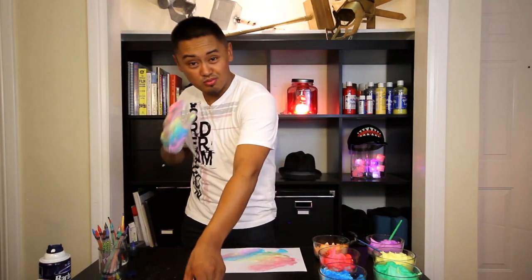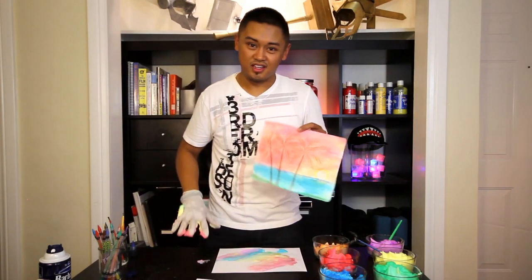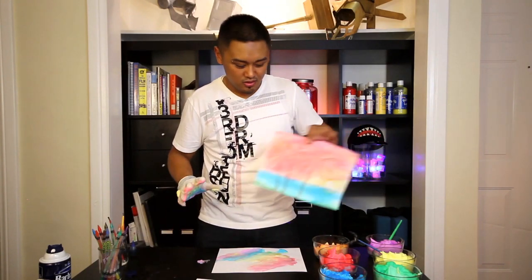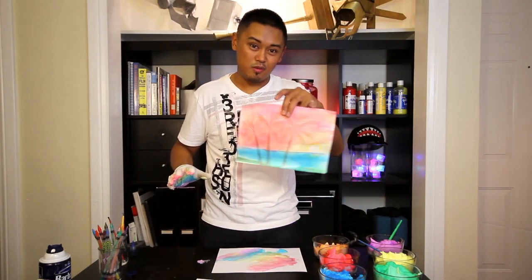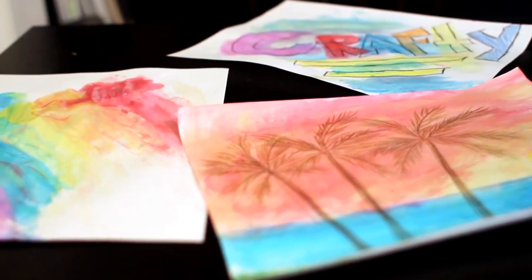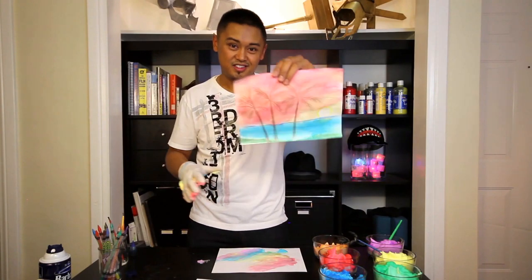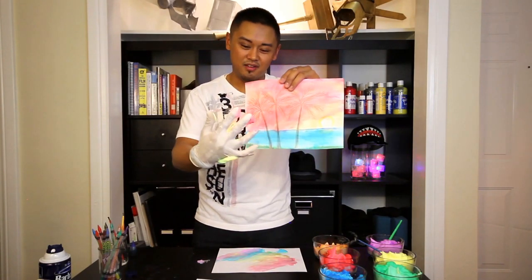With the shaving cream, it's really easy to clean up. You just need a quick wet nap to wipe your table. It dries almost instantaneously if you have a thin layer of color. And it's a great way just to show kids how to make different shading techniques.